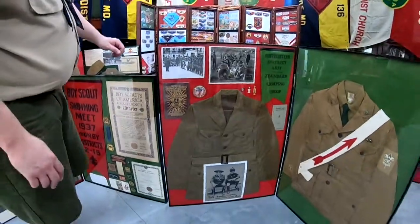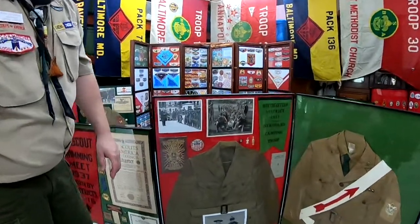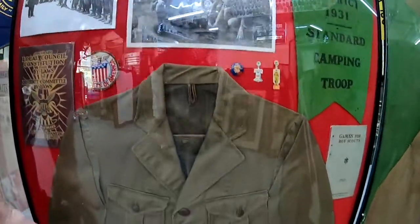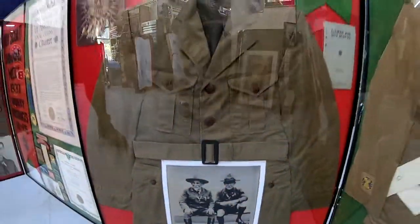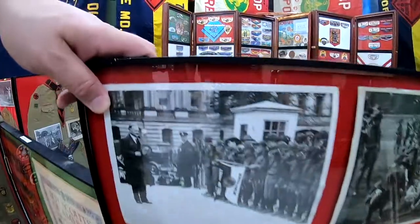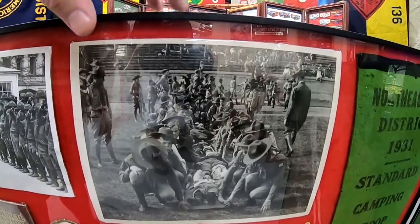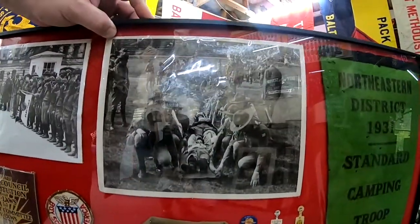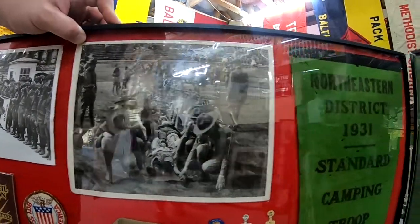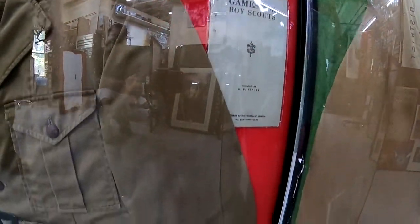Moving on to additional frames for the 1930s — as you can see, the uniforms evolved. They changed more into the MacArthur style for the 30s and 40s. There's a nice copy of an image of Dan Beard and Scouting founder Lord Baden Powell in the upper left, a picture of the president with Scouts from Pennsylvania at the Capitol, and a Scouting event — probably the equivalent of a camporee — where they were doing first aid, plus some other neat knickknacks that went along with my 1930s frame.